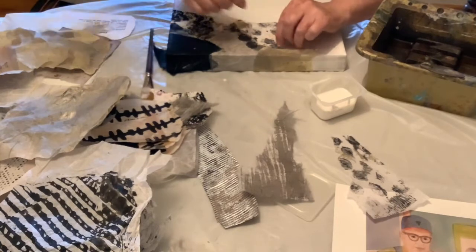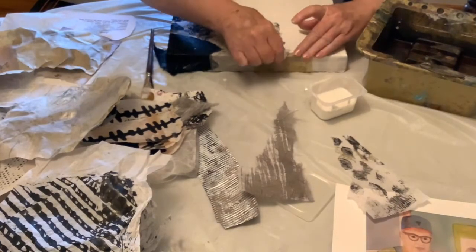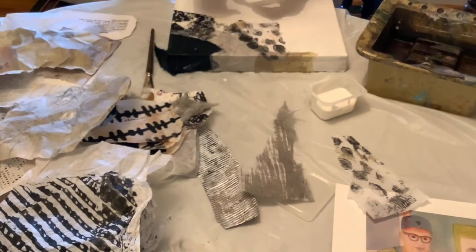If you're not familiar with Jerry's work, go online and look at it. He's just a wonderful artist.